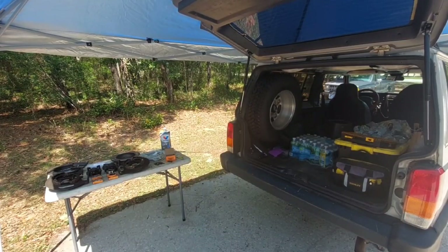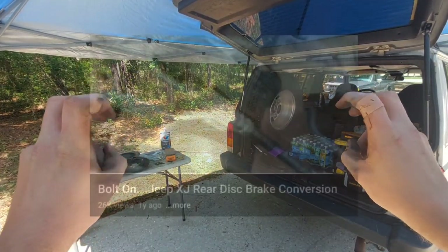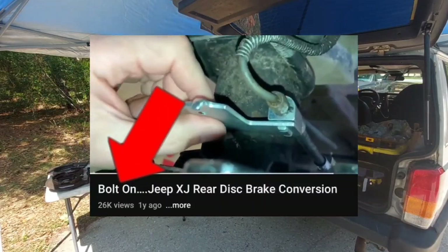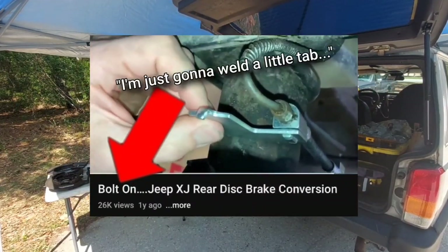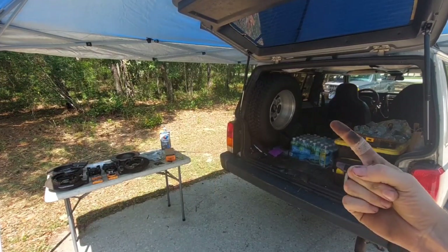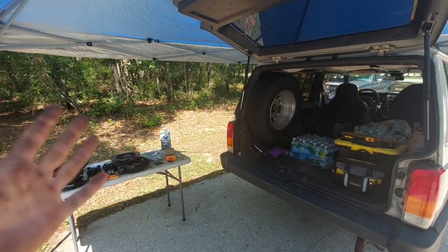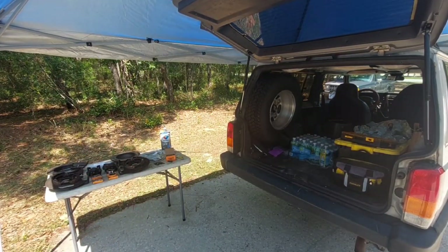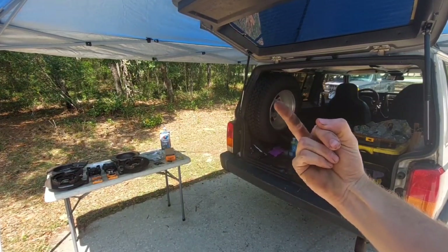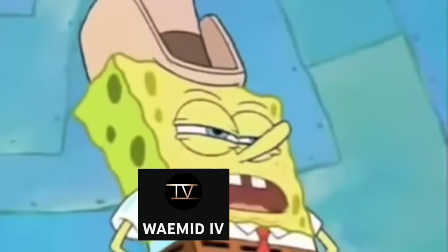Many other videos out there claim this is a direct bolt-on swap with no welding required, and then in that same video they'll be cutting and grinding and bending and welding things anyway. In this video there will be no power tools, there will be no welding. I will demonstrate how to actually make this a bolt-on swap — just to stick it to all the hypocrites out there.